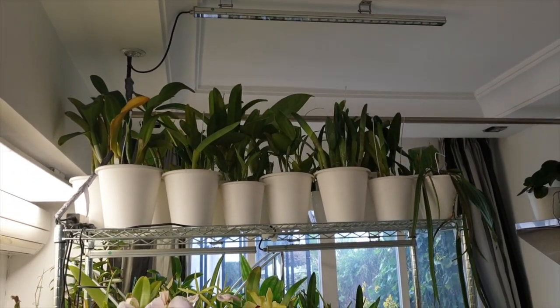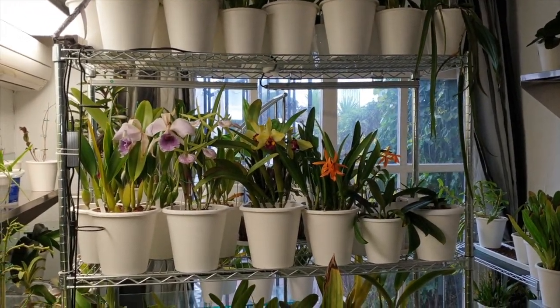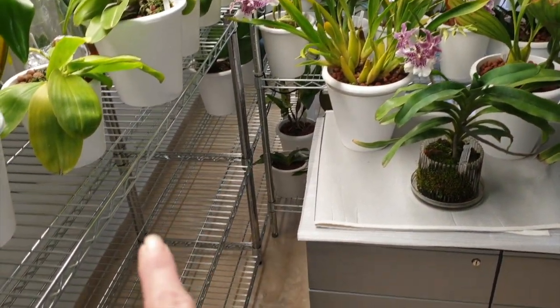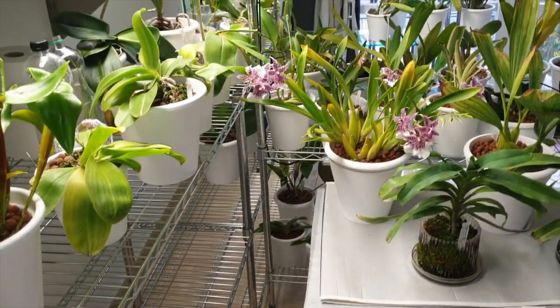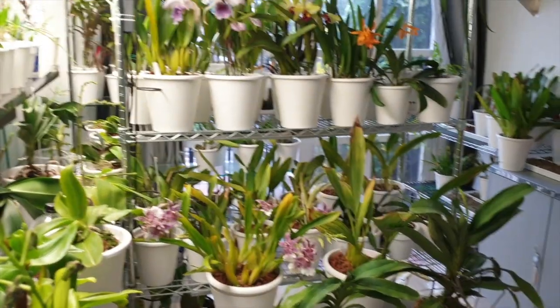For the time being, I have absolutely no intention of switching whatsoever. I would like to have more for these lower shelves down here because I think complex phals, despite not being high-light, could appreciate a little bit of the blurple as well. But for the time being, that is not in the budget. So let me just, in a compressed view, explain.